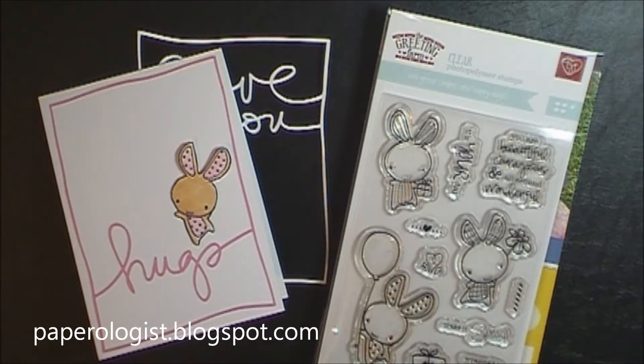Hi everybody, it's Terri with paperologist.blogspot.com and today I thought I would share a card and also just do a little brief haul here.